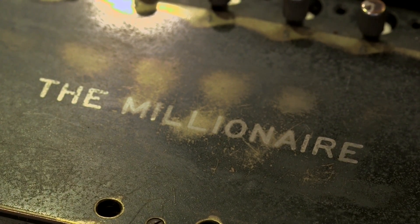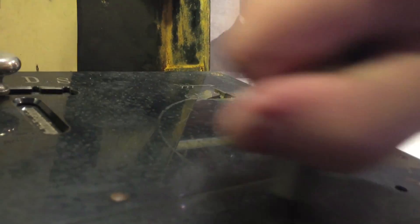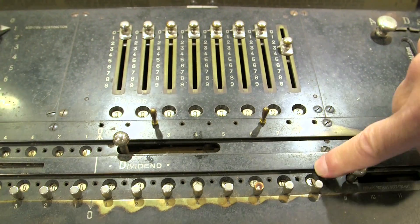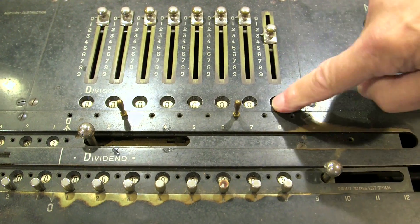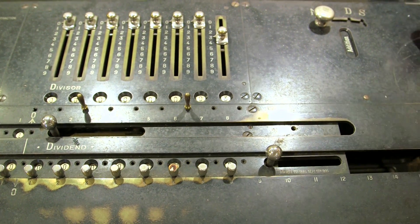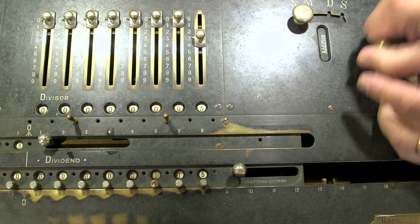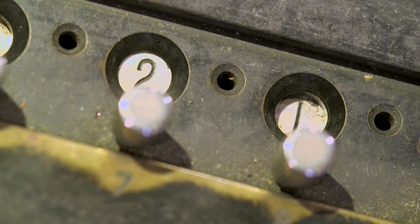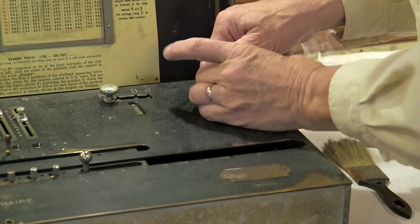Let's try to just add three. Crank this around once — three. Once more — three again. Three plus three is six, again nine, then 12, 15, 18, 21. So every time I want to add a number I crank this around once. I crank it around once every time I want to add.